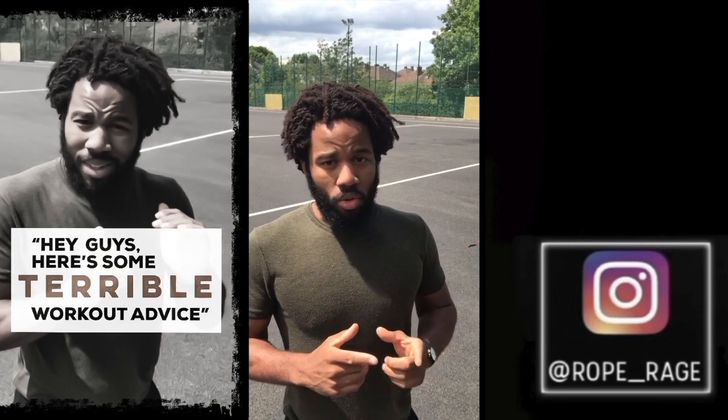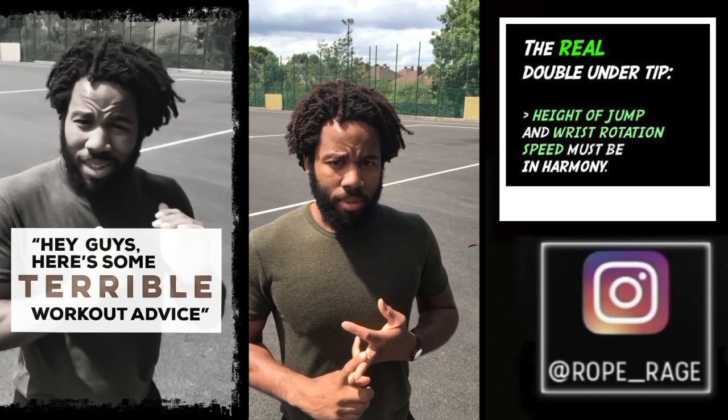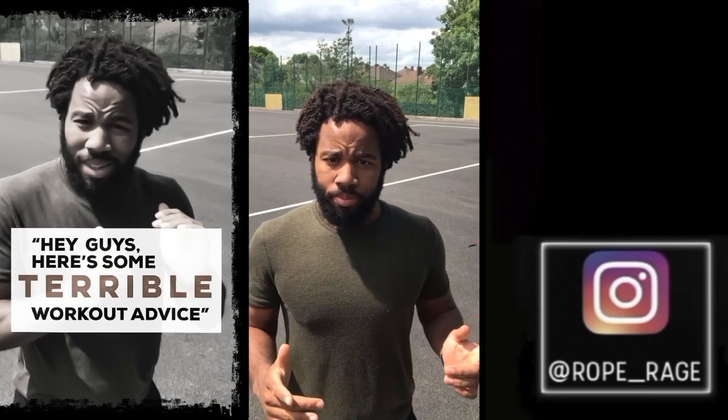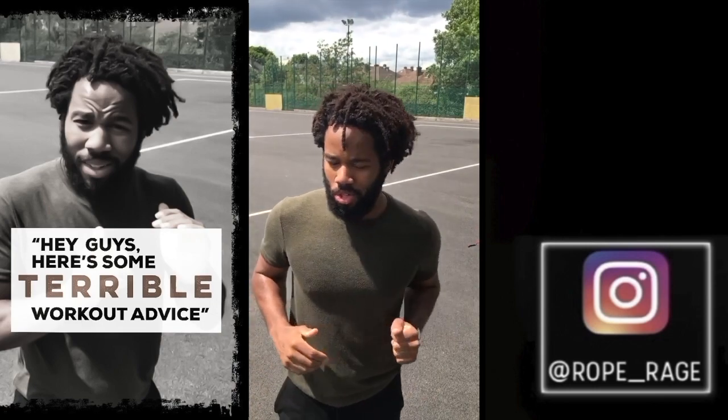So it's not dependent on how high you jump. What it is dependent on is the relation between how high you jump and your wrist rotation speed. If you're jumping a bit higher, your wrist rotation has to accommodate that, and the same for if you're jumping a bit lower.